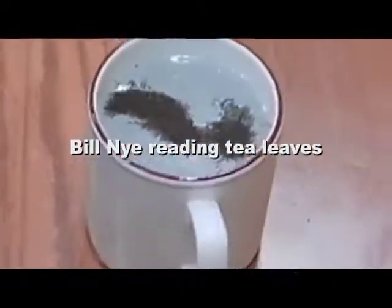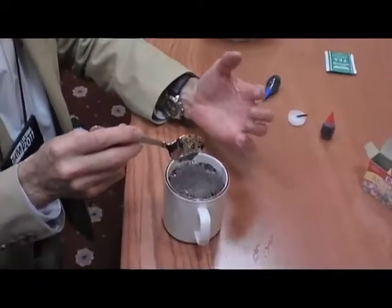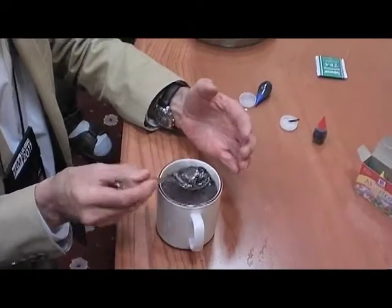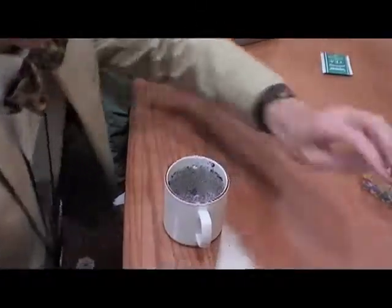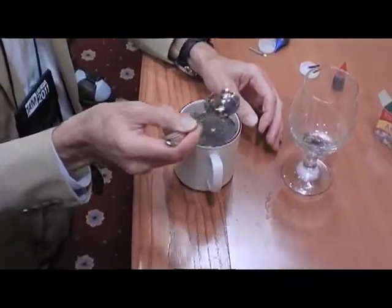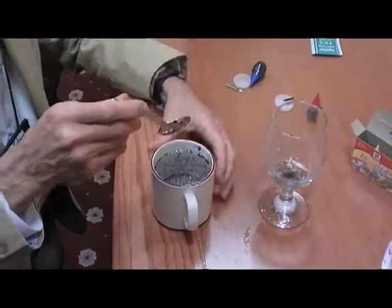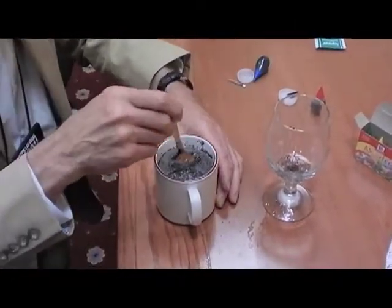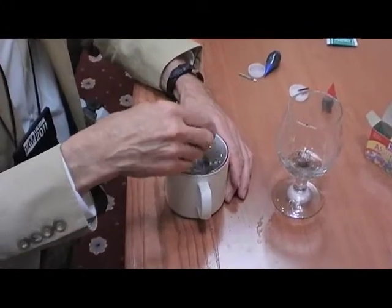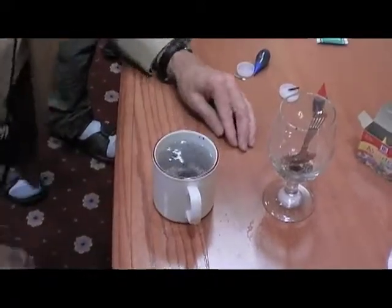So put in a few tea leaves — a little too many, Bill. Let them sink. Now, when you stir the tea, you might expect the tea leaves — let me clear a few out — you might expect the tea leaves to get thrown to the outside by centripetal acceleration, reacting to a centrifugal force, a fictitious force in a non-inertial frame. So we spin it. And they actually go in. They go into the middle. See them in the middle? Tornado effect there.